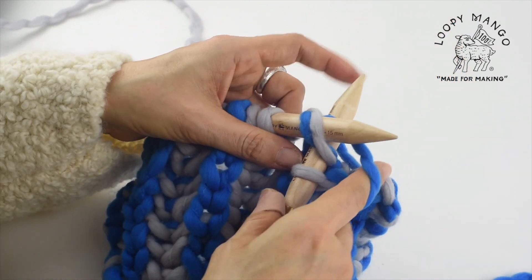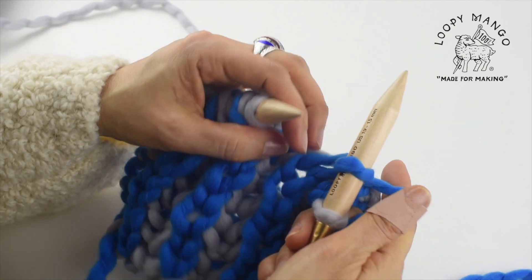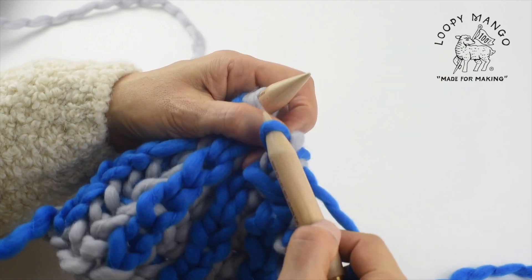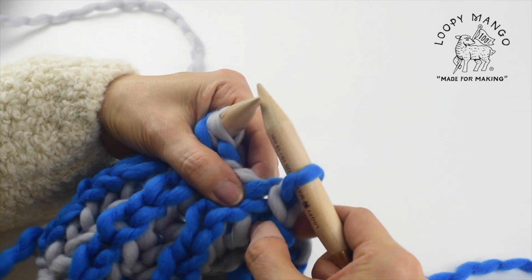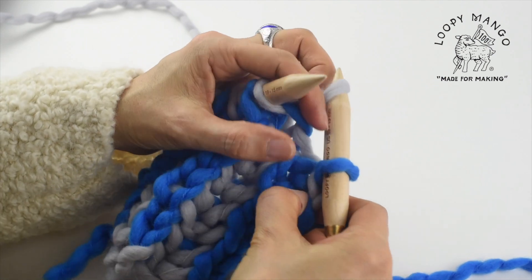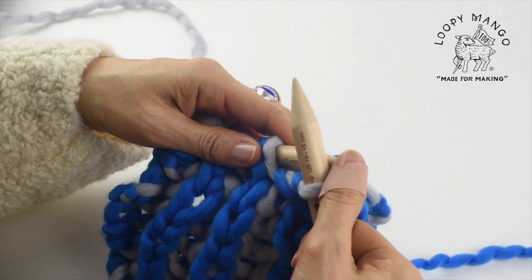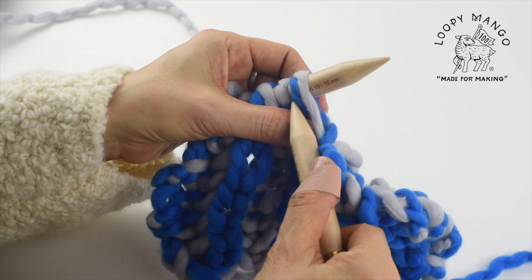Brioche knit. And when you knit, knit loosely. So bring the first stitch over the second and lift one stitch underneath. Slip one, bring it over the second stitch, lift one stitch underneath.